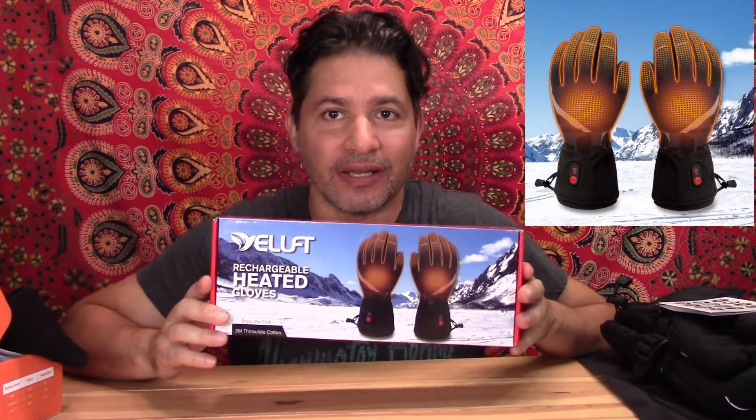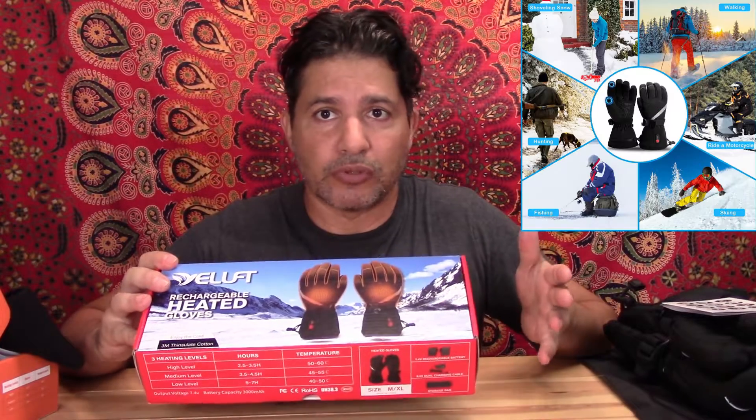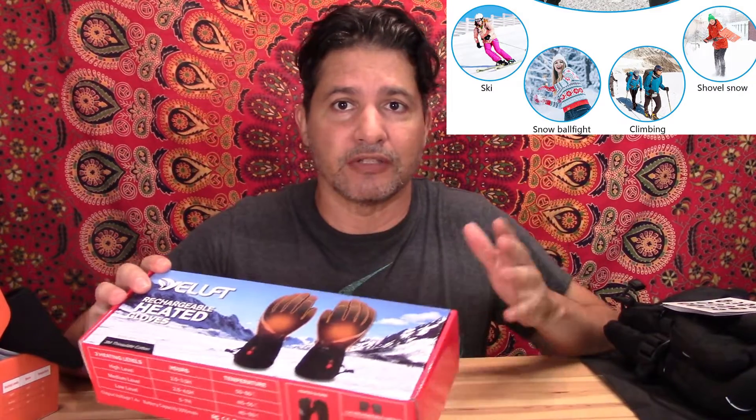Hi everybody, today I want to show you these heating gloves that I just got. They're perfect for skiing, snowboarding, or just being in the snow. This is the package they come in — it's not only for skiing and snowboarding but also for snowmobiling or working outside shoveling snow or anything like that.